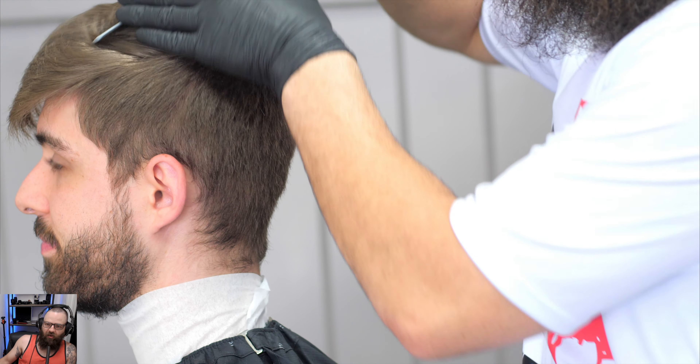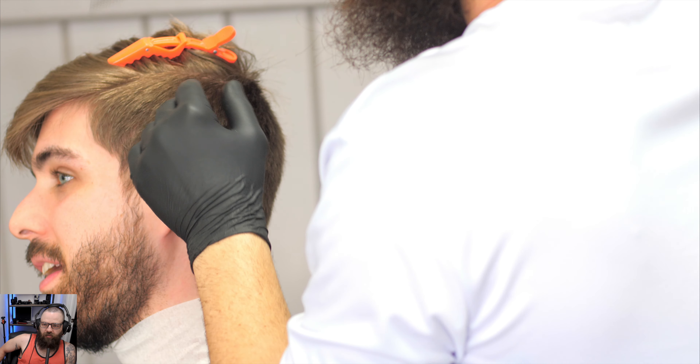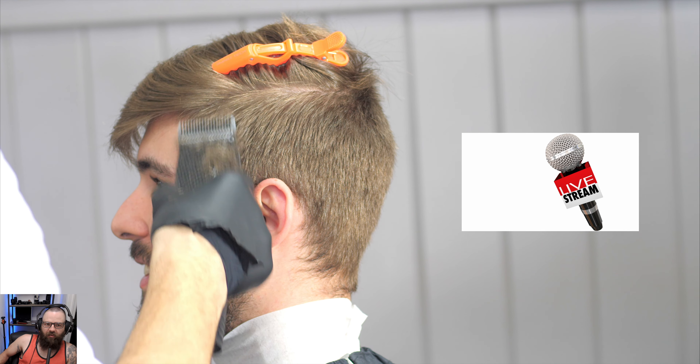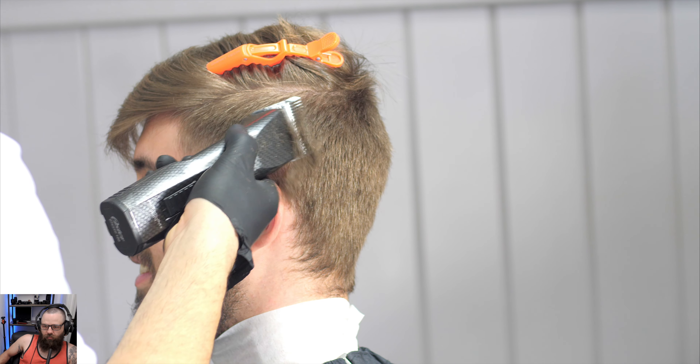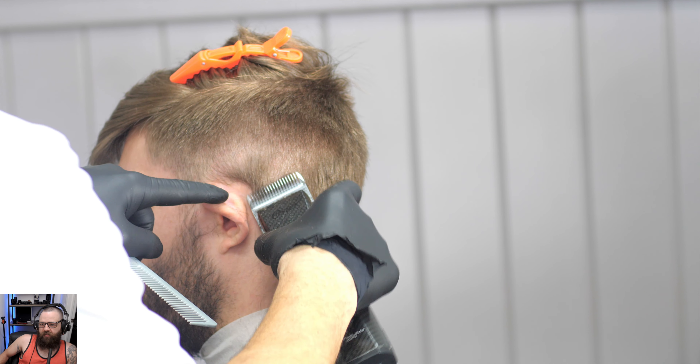Welcome back. Today we have a skin fade, hard part, and beard, and we got a lot to cover so we're gonna really break this down. I'm gonna give you guys some tips, some tricks, some information. Welcome back — this gentleman came in with this haircut; the crown is probably already a little bit shorter than maybe he wanted, but we're gonna take that down and give him a skin fade. Meet me on the Saturday night lives at 8 p.m. if you have any questions.